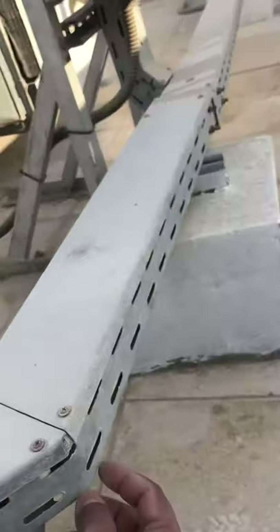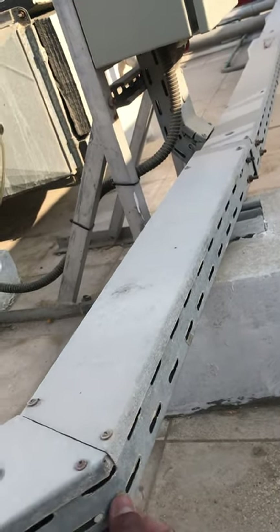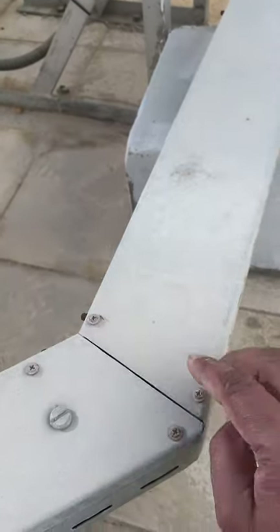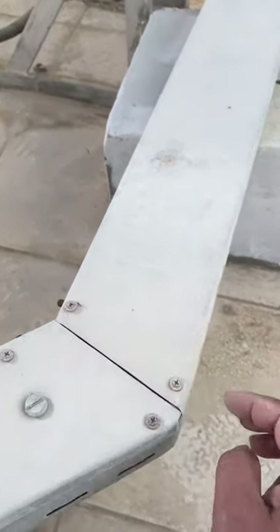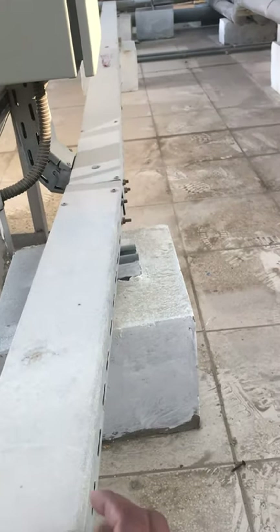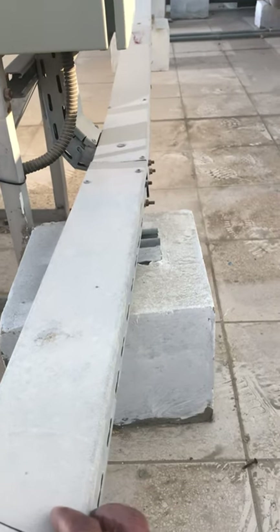This is a cable tray. This is a screw. These screws are used at the same time. This is the cover transferred by sticks.